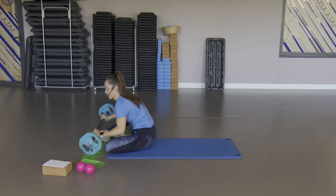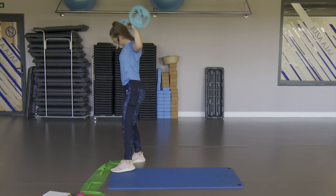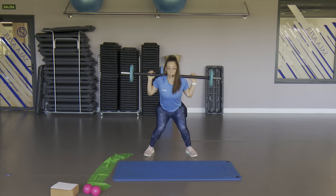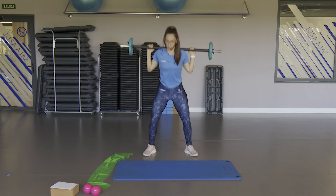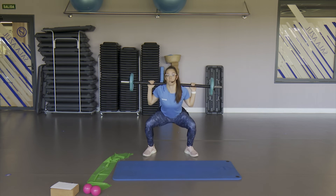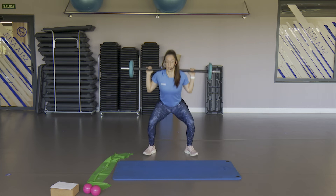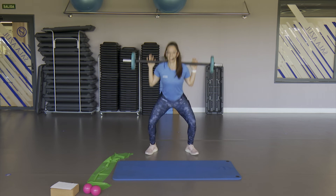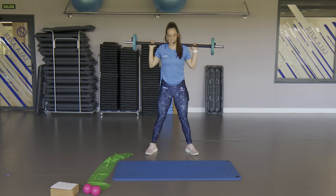Vamos con la sentadilla. Puedes seguir cogiendo el peso, las manos o la barra. Acuérdate de esas rodillas — que no se vayan adentro, que se queden ahí. Abajo y sube. Baja todo lo que te permita tu espalda, que tiene que ir recta. La fuerza siempre desde los talones. Mantén ese equilibrio también. Espalda bien recta.